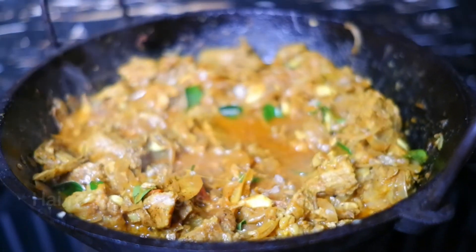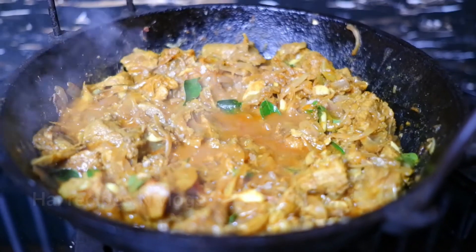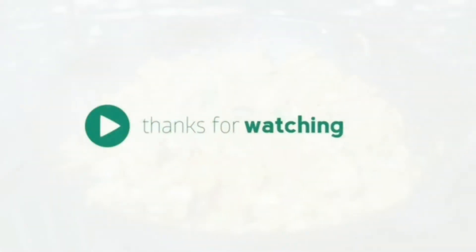It will be ready. Please be sure to like this and comment. I'll see you in the next video!